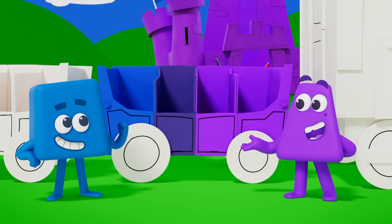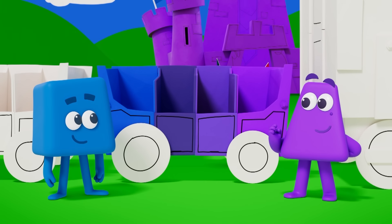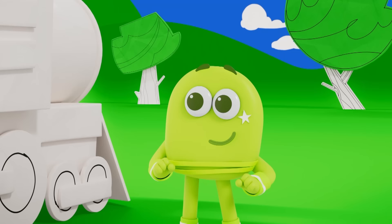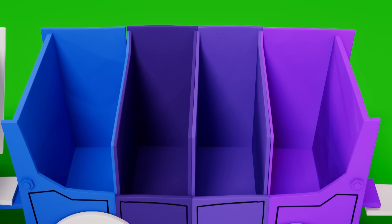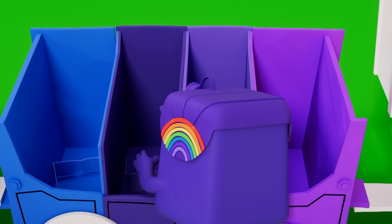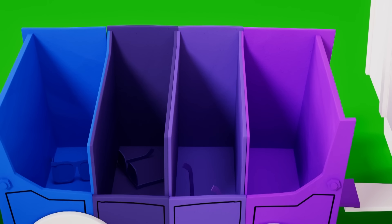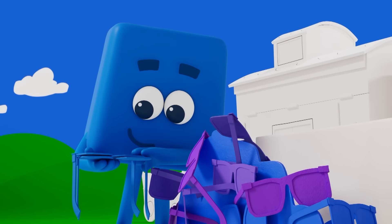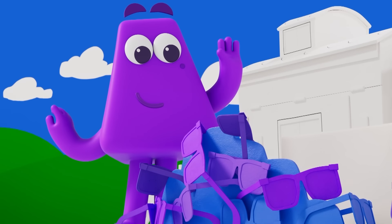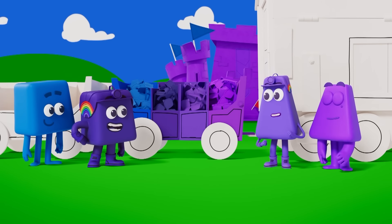Blue with a touch of purple makes purplish blue! And purple with a touch of blue makes bluish purple! We just made indigo and violet! Blue sunglasses go in the blue section. These are indigo — blue with a bit of purple — so they go here. And these are violet — purple with a bit of blue — so they go here. And bright purple sunglasses go here! Blue, indigo, violet, purple — we're off to get a good spot at the concert!